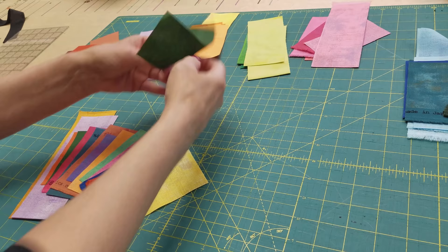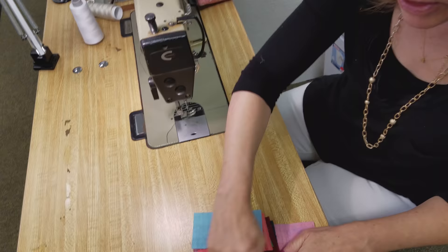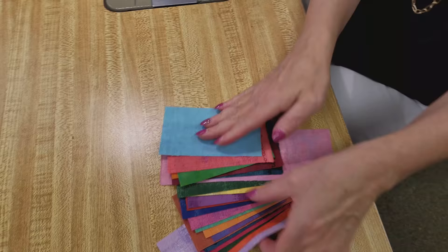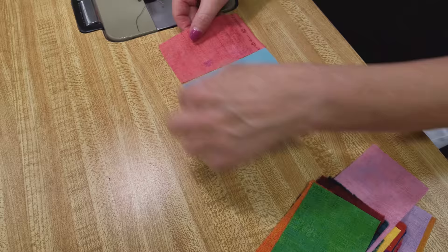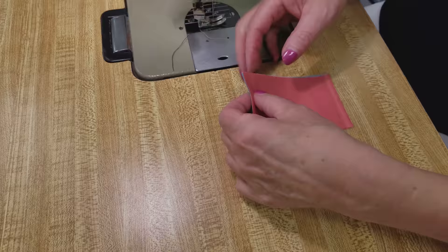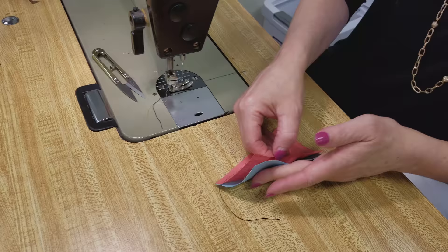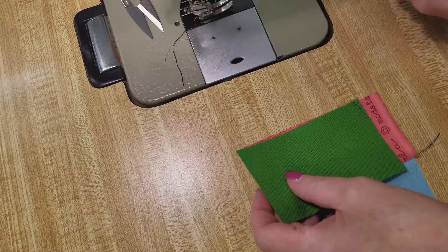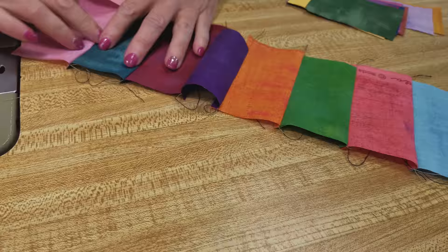I'm going to use a really small stitch length because I'm going to stitch all these little seams and cut afterwards, and I don't want those seams coming apart. I'm going to stack them up, start here, and put the next one right next to it so the tops are relatively straight. I will be re-cutting it, but I'm going to line everything up at the top and use a quarter-inch seam. I'll press these all to one side. I'm going to just keep sewing until I've got 24 in one long row.